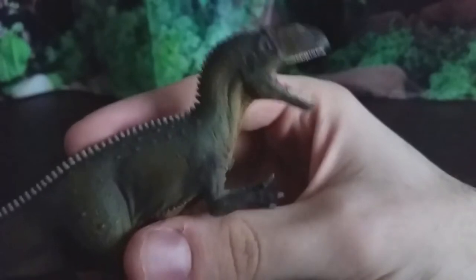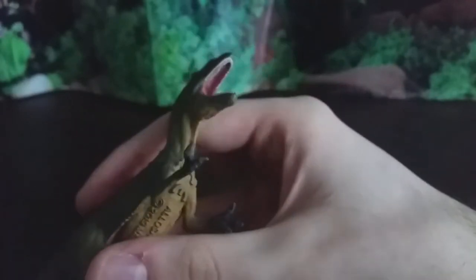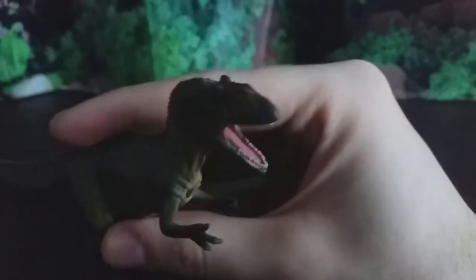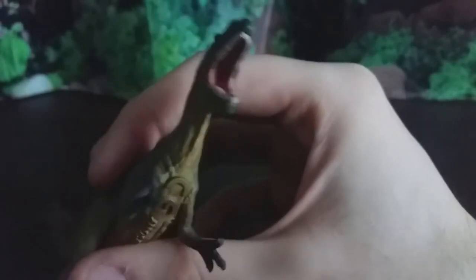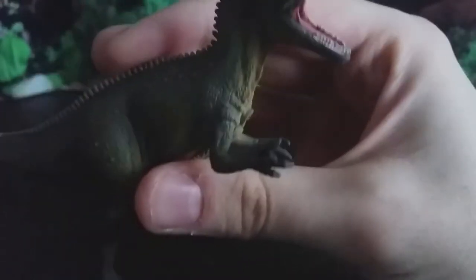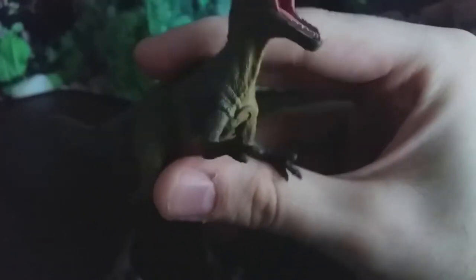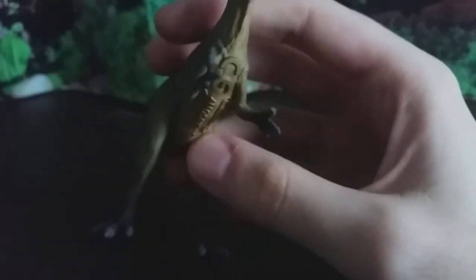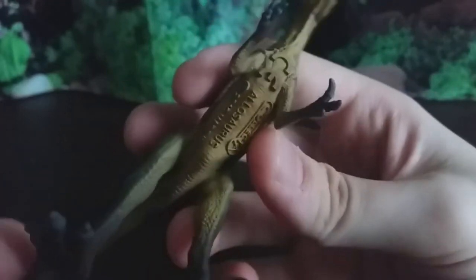The teeth are pretty simple — just little pegs — but they don't look bad, and at this size I don't really mind. You can see the tongue has been painted in there, which looks really good. The roof of the mouth isn't really visible. The arms look really good; they've made the first claw the biggest, which is accurate. This leads us to my biggest issue with this model: the chest.